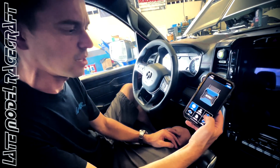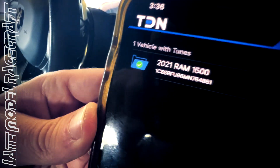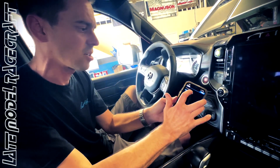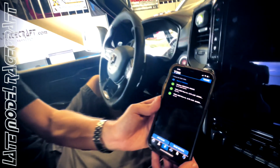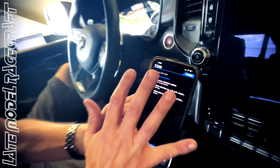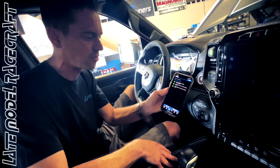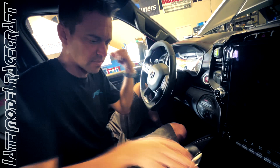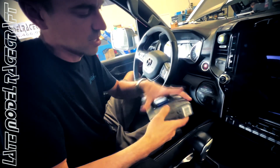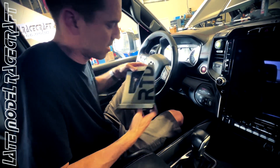Once that's done, we have the capability to load files onto your vehicle for you. As you can see, we're in a 2021 Ram 1500 TRX and I already have three tune files loaded for this customer. So once the customer has this software, he now has all three tune files sitting here ready to go. I'll quickly show you how easy it is to go back and forth.